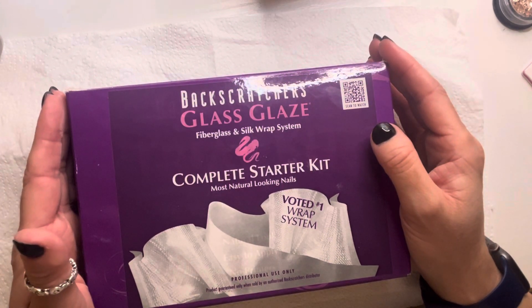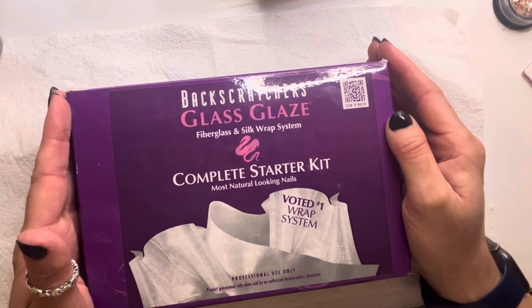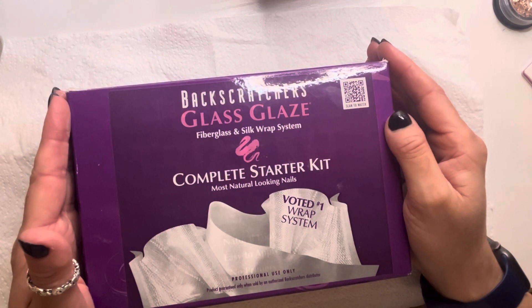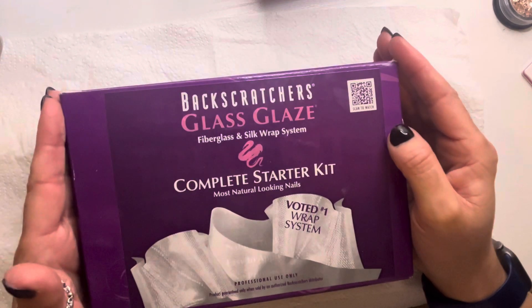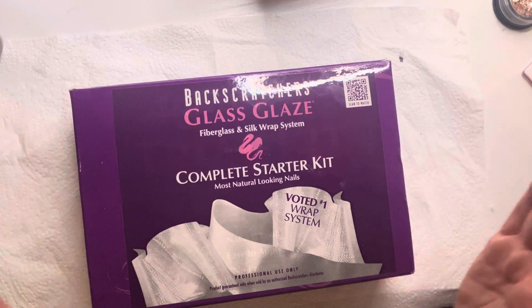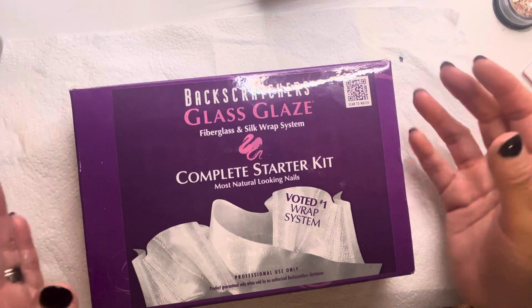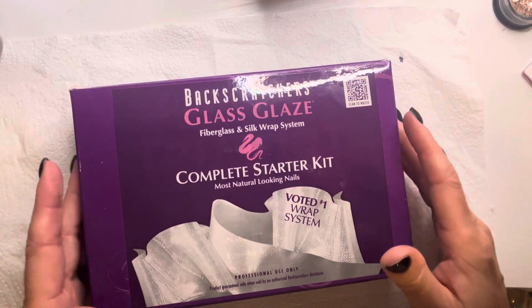There was a gentleman who was listening to all the nail techs having problems with skin and using acrylic and gel. And because he was an engineer working with boats, it was like, well, why can't we create something different to go on a nail? So we have Backscratcher's — the nails are incredibly thin but so strong, and once you get the knack after training, you'd be amazed at how quickly you can work.